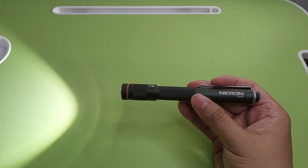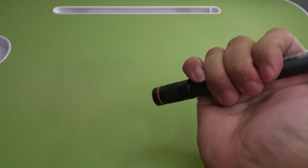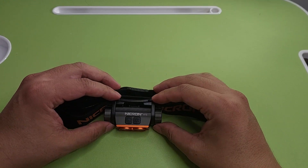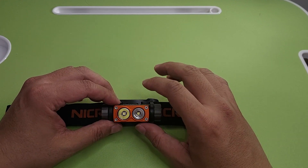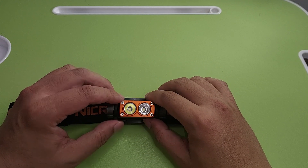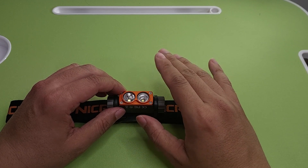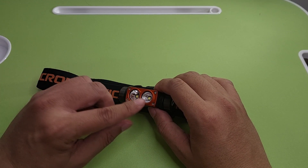There is also the Necron B22W. And the last one is the Necron H115 headlamp — I really like this one because the LED can be flood, throw, or flood and throw together. This side is for throw, this side is for flood.